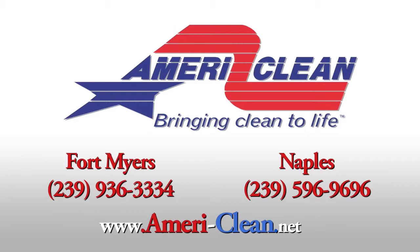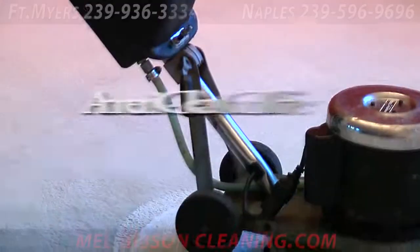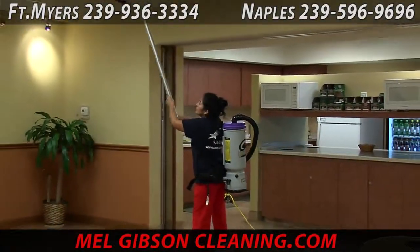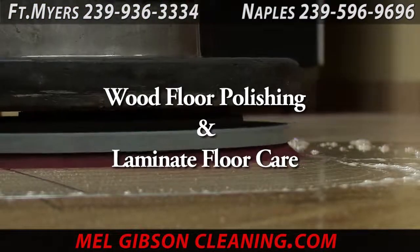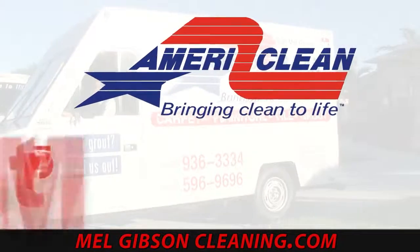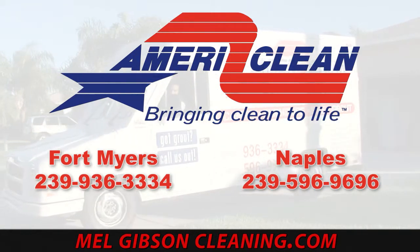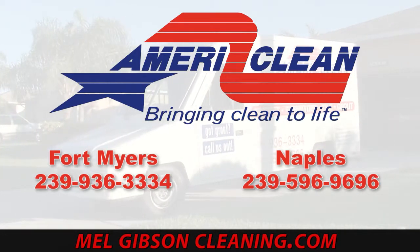For any and all of your home carpet cleaning, commercial carpet cleaning, commercial janitorial service and office cleaning, all of your commercial floor care — stripping, refinishing, or any type of commercial floor maintenance — all of your commercial and residential tile and grout cleaning, any types of upholstery, leather, or furniture cleaning, or any type of wood or laminate floor cleaning, AmeriClean will be glad to help you. Call us today in Fort Myers at 239-936-3334 or in Naples at 239-596-9696 or find us online at melgibsoncleaning.com. You can see any and all of our cleaning videos online at any time at cleaningvideos.net.